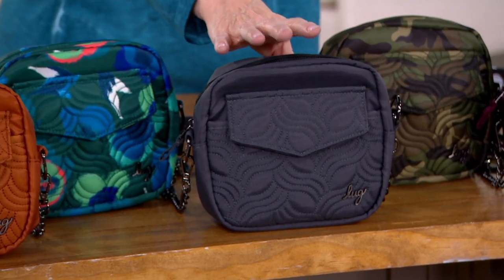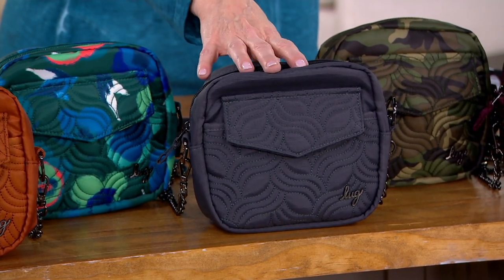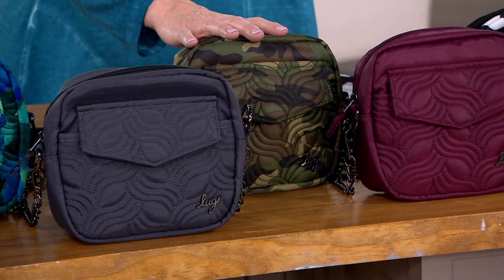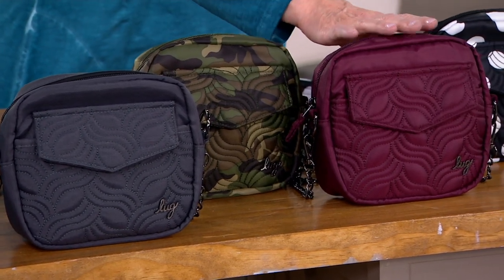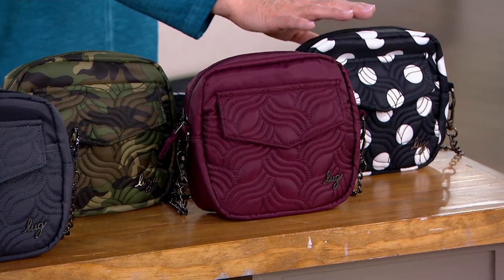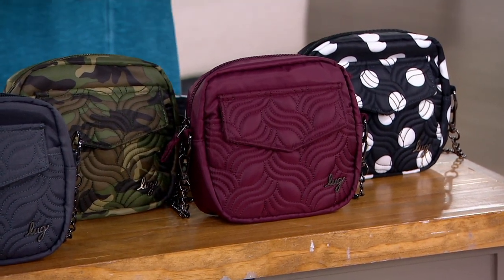Then we also have Camo. Oh hang on — this is the Brushed Gray, that's solid, so it's a little bit lighter than the black. This is the Camo Green right here. Next we have Wine Red, and then we have the large dot in black.